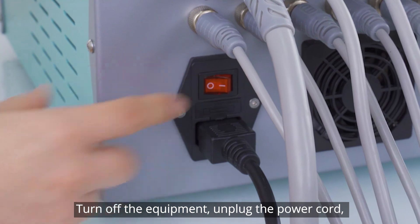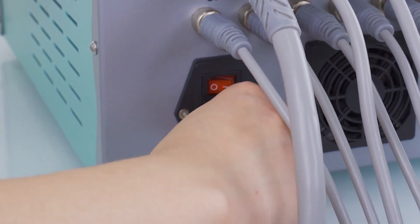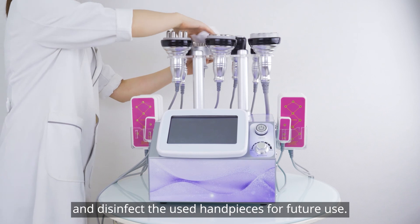Turn off the equipment and unplug the power cord. Disinfect the used handpieces for future use.